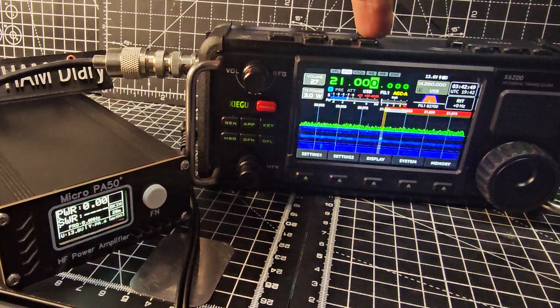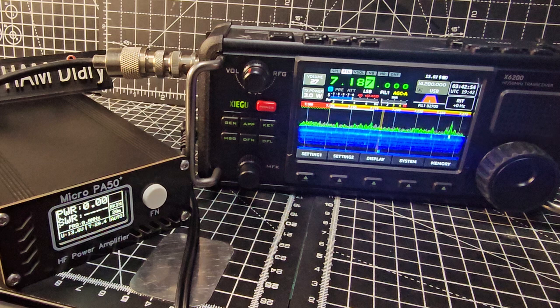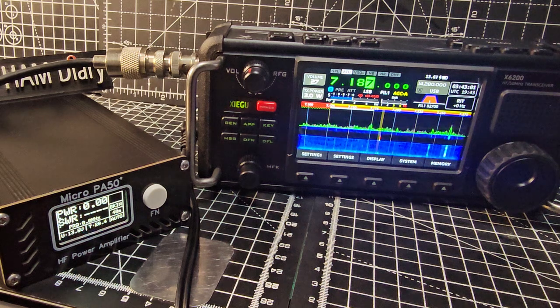If I go back down to 40m, we're on 3 watts. We'll tune - you can see even when it's tuning the power's going up to about 10 there.